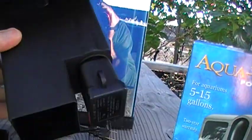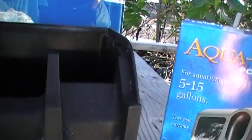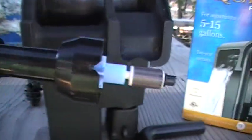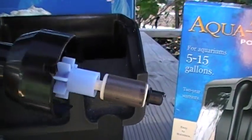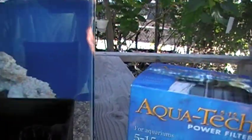You have the filter box itself with a small electric motor on the bottom and a plug-in cord. There is an impeller unit with a spinning shaft, blades, and a magnet that goes right into the box.